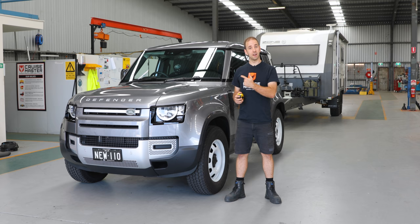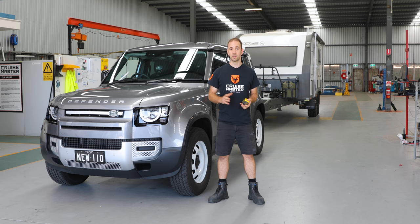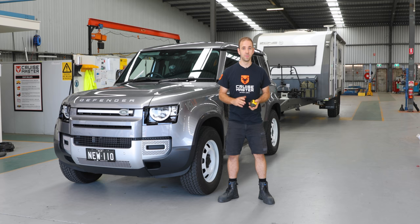It is a three and a half tonne ATM towing capacity with a 350 kilo ball load, so it's going to be quite interesting how this thing handles it considering it's got air suspension and that type of technology. So we're going to head around the back of the car now and sort out the hitch and stuff like that and get out on the road.